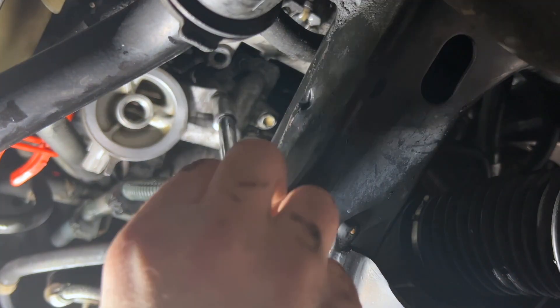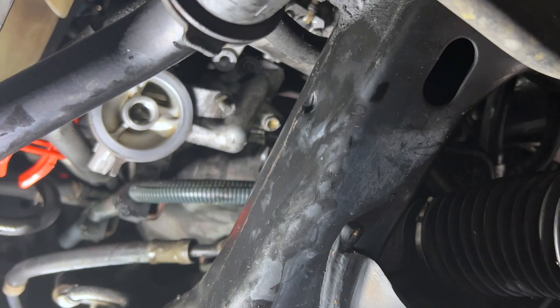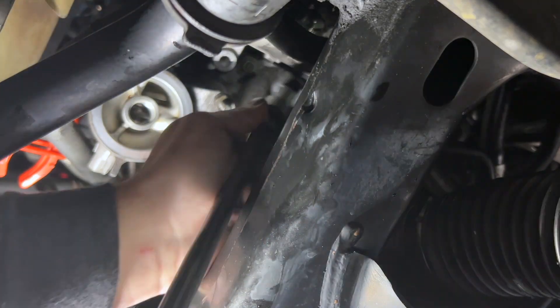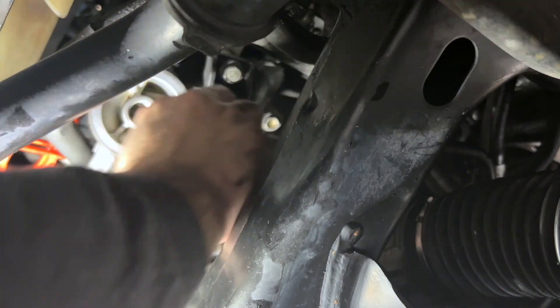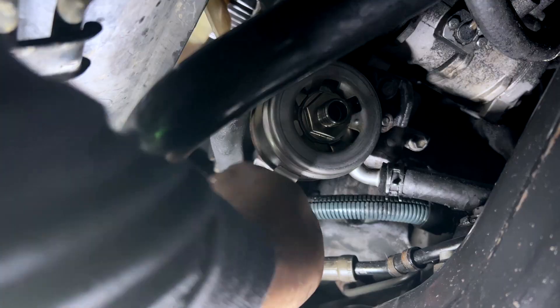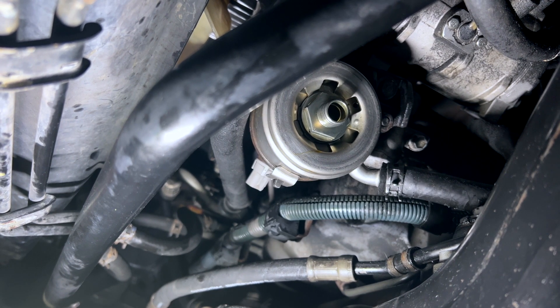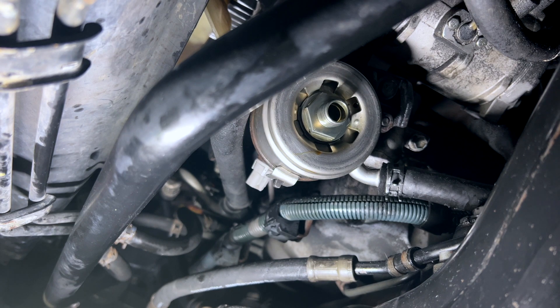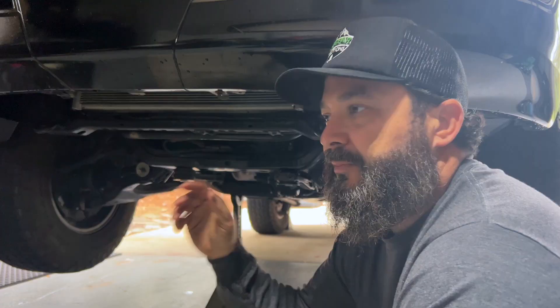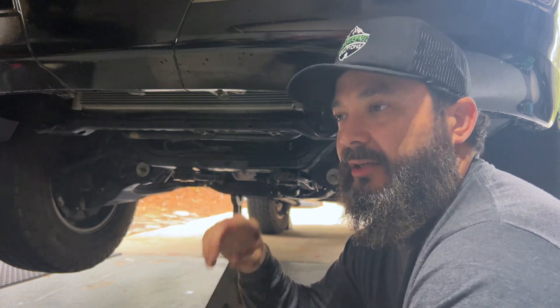Surprisingly, everything went in a little easier than coming out — which normally doesn't work that way. Getting the lines back on was the only pain, so just be prepared for that. Just like that, we're done. Hoses went back in a lot easier than they came off. Everything is back in and torqued. I still need to plug this sensor back in and do some more cleaning, but the bolts up there are nice and clean now so I can tell right away if it's going to leak again. If it leaks, that means you pinched a new gasket — so be prepared to redo it.